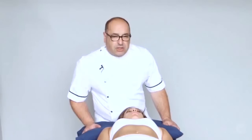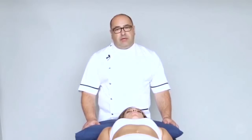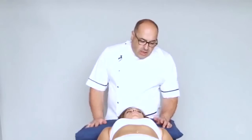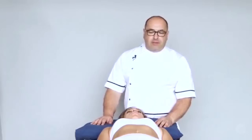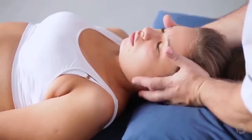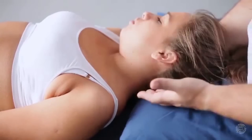Supine soft tissue to the cervical muscles and fascia, working on the posterior, lateral and anterior aspects of the neck. With the patient supine and head on the pillow, the therapist stands with a split stance. One hand is supporting and holding the head on one side as the stabilising hand, and the other hand is the working hand.